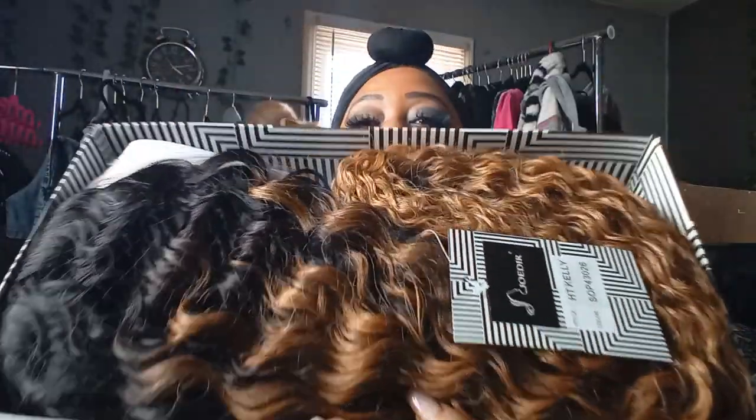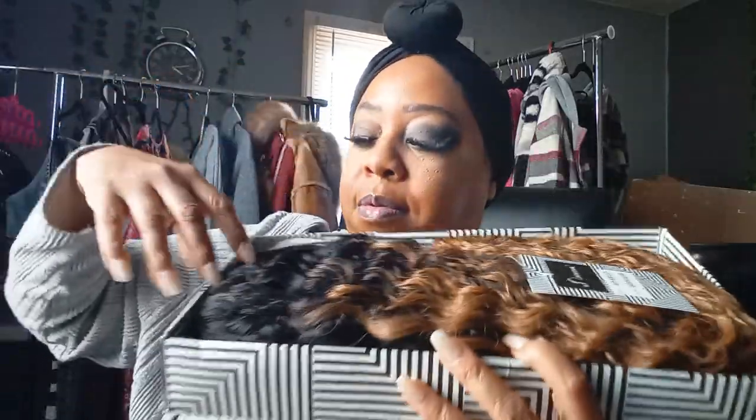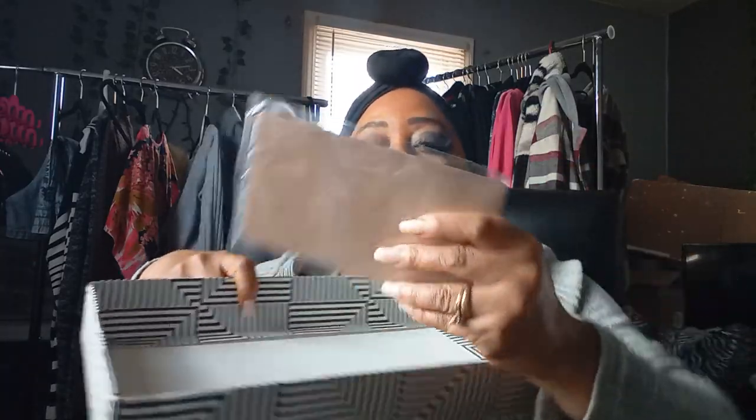Hey everyone, welcome back to my channel! It's your girl Erica Kelly and today's video is a wig review by Joe Dare. This is in the color HT — it's an ombre called HT Kelly. Look at the colors, look how beautiful it is! I got the honey blonde and black mixed. It's very wavy, 30 inches synthetic, 130 density — this is a long-lasting wig.